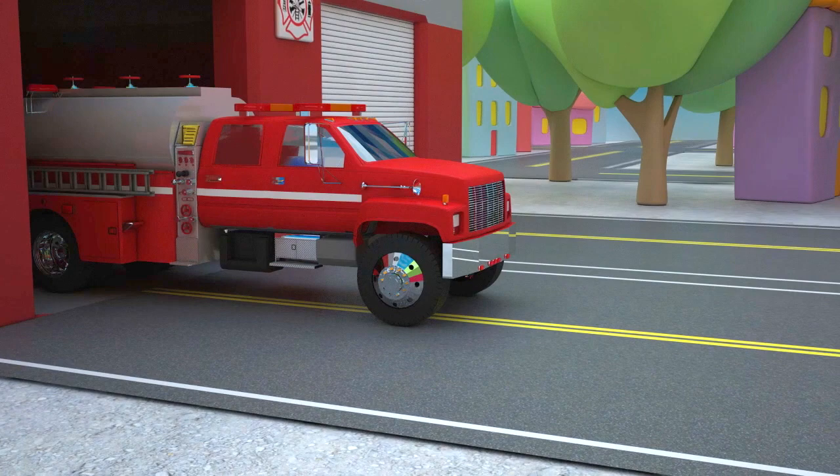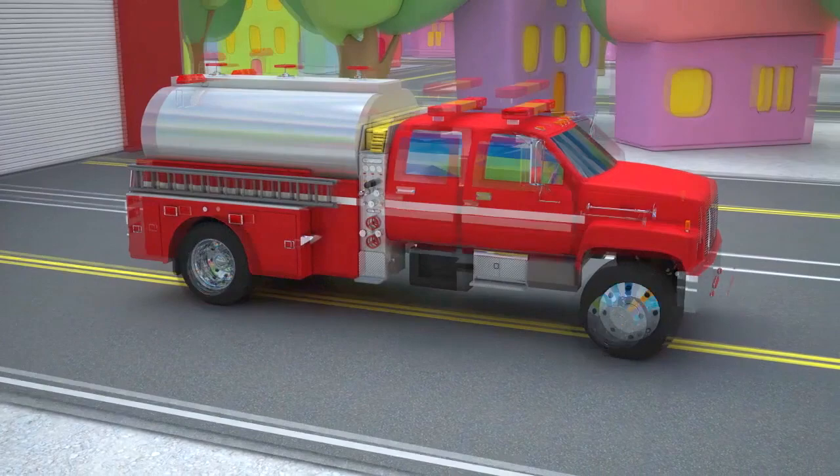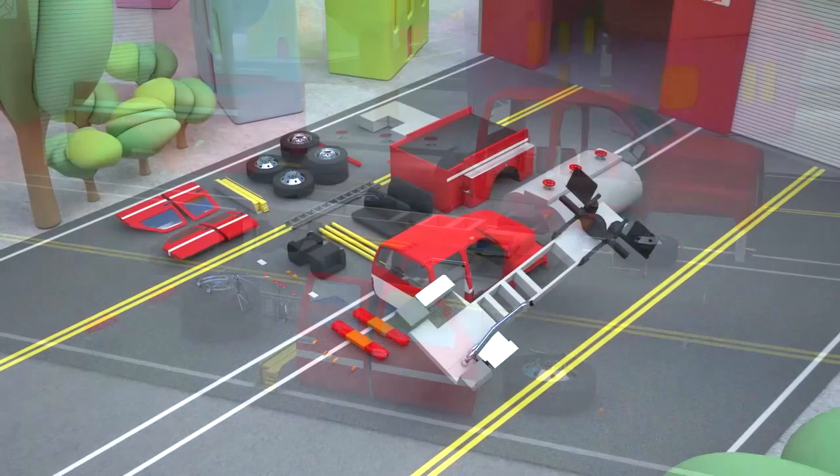A fire tanker is one of the most common types of major firefighting machines. It is used to not only deliver the firefighting crew and equipment, but also to bring the vast amounts of water used to extinguish the fire. Well, let's start!